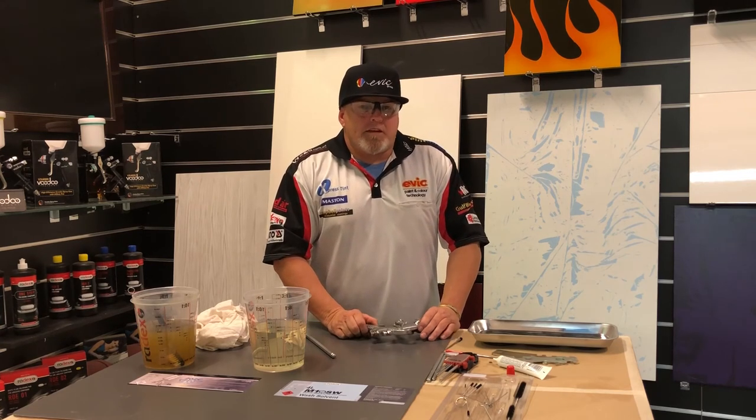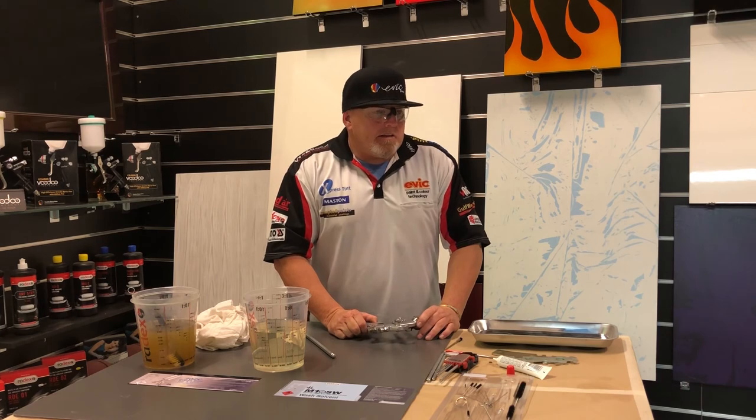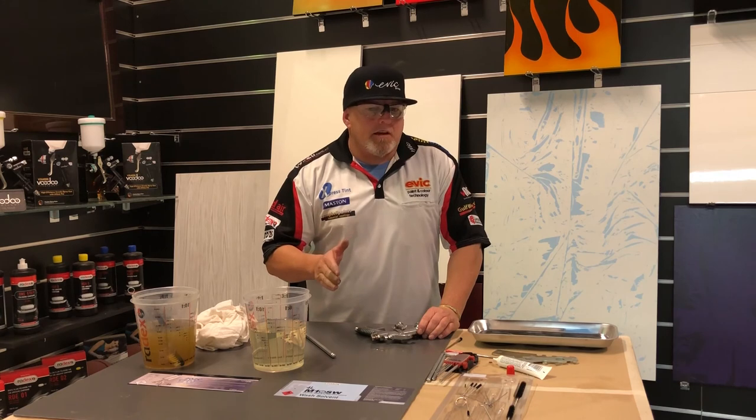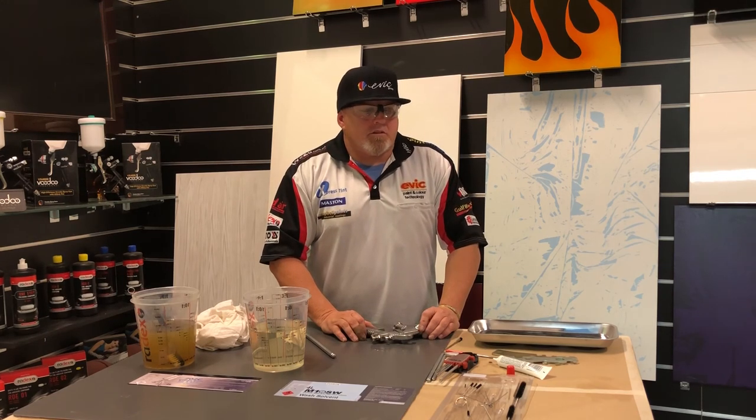Okay, so that's it for the gun maintenance. My name's Ian and I'm one of the tech reps here at EBIC. Feel free to drop us a line — you can talk to us about gun cleaning techniques and little tricks. I ran you through it from start to very end, so I hope that helps you guys and girls out. Anyway, spray safe and I'll talk to you soon.